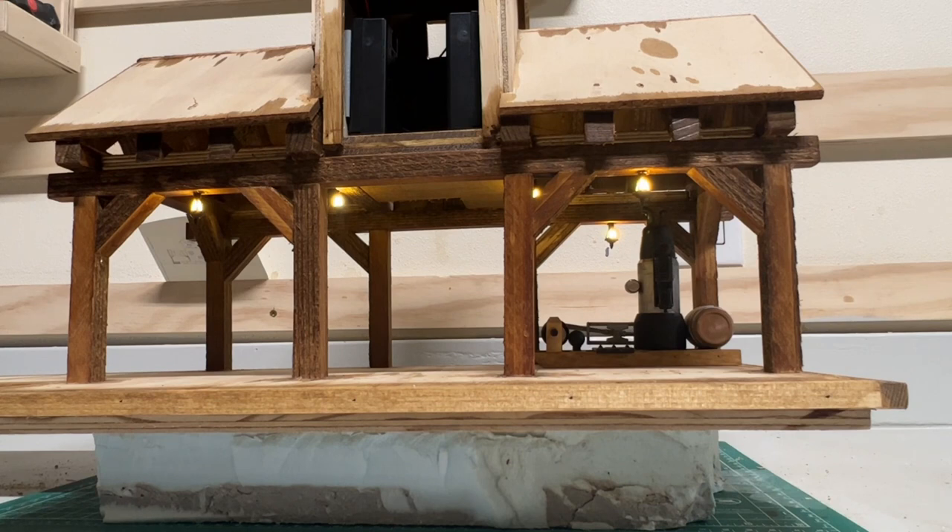And here you go — we got all six of our LED lights installed. They give a real nice glow that would be reminiscent of an old school kerosene lamp. We got two battery boxes up in the loft.